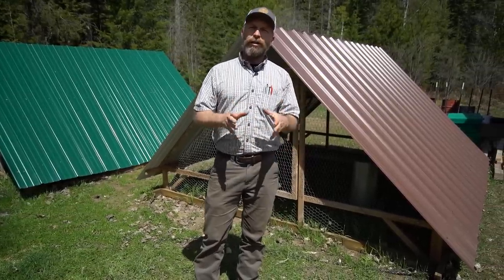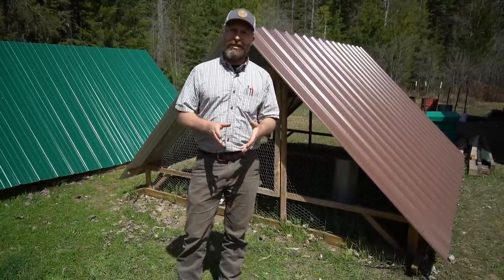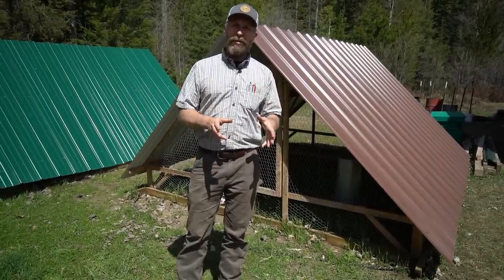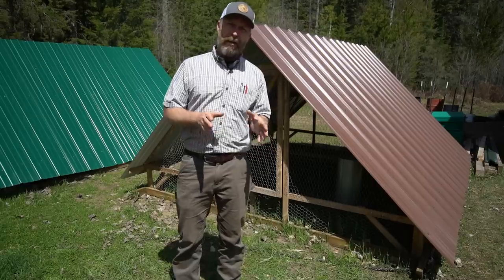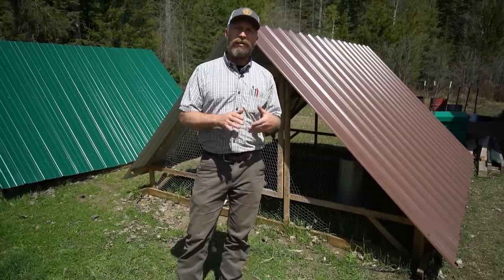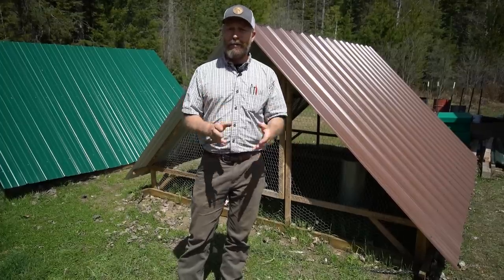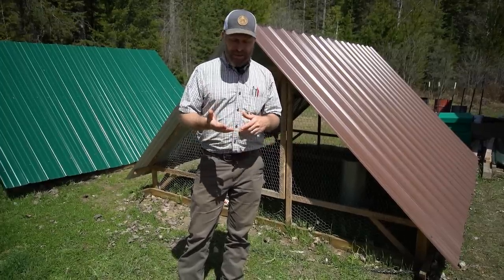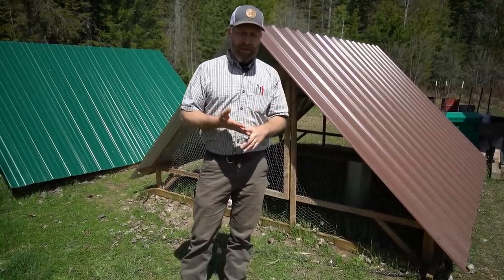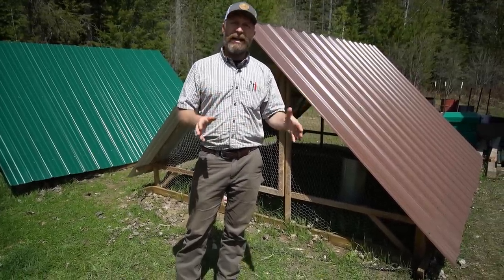It's just a confined chicken coop that is movable. Why would you want a chicken tractor? There are a whole lot of reasons. Some of the earliest uses were for growing meat chickens, which we're going to primarily be talking about today. That's where it came about — looking for a sustainable way to raise meat chickens and get them moving about on the ground instead of in confined spaces. But you can also use these for egg layers, other birds, and even rabbits, to get them out on the land instead of being in a static position.